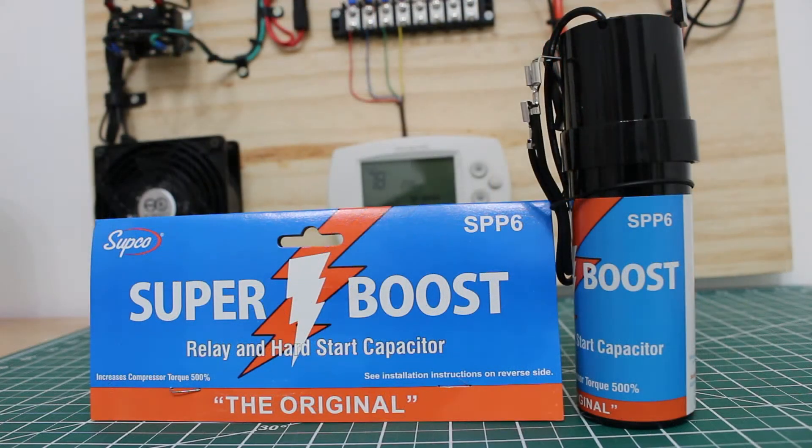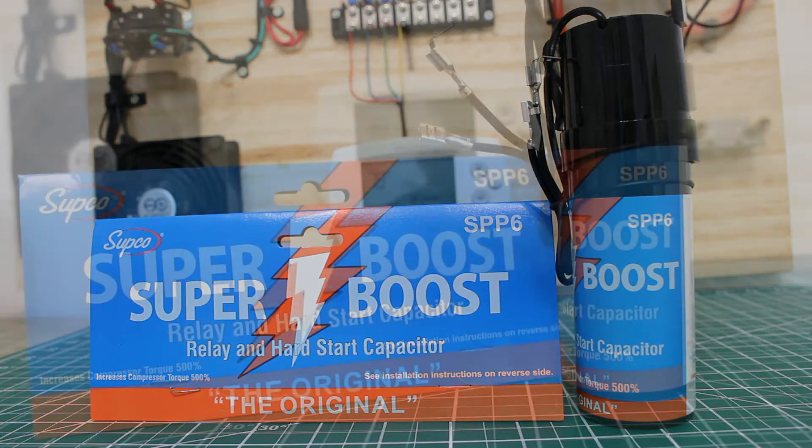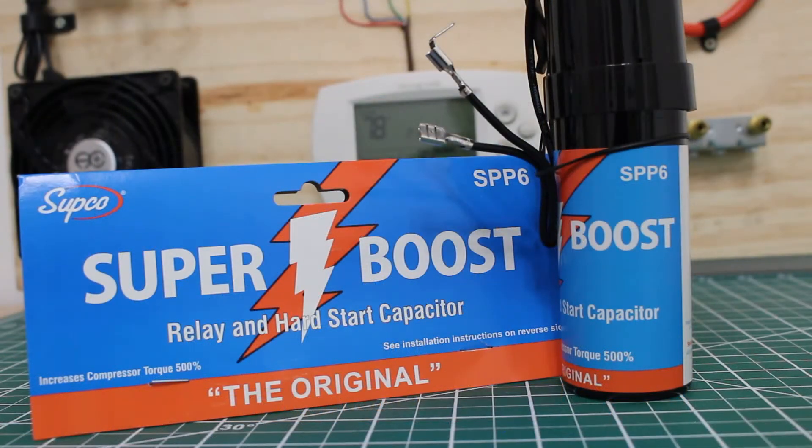This is the Subco Super Boost, model number SPP6. It is a relay along with a hard start capacitor built into one. It gives an additional starting torque up to 500%, so for those compressors that are having trouble to start, this may be your solution. This can be used for all single-phase 120V to 288V units, ranging from half horsepower to 10 horsepower.